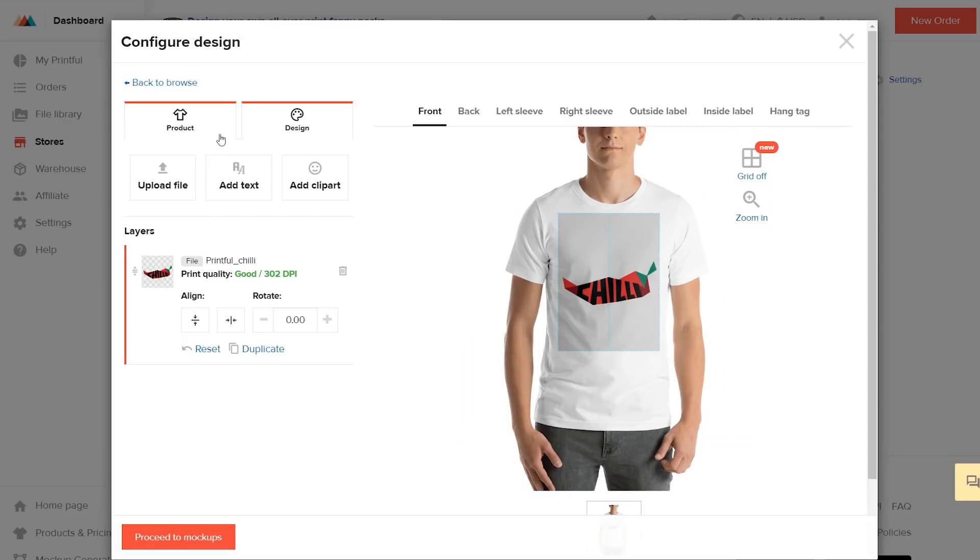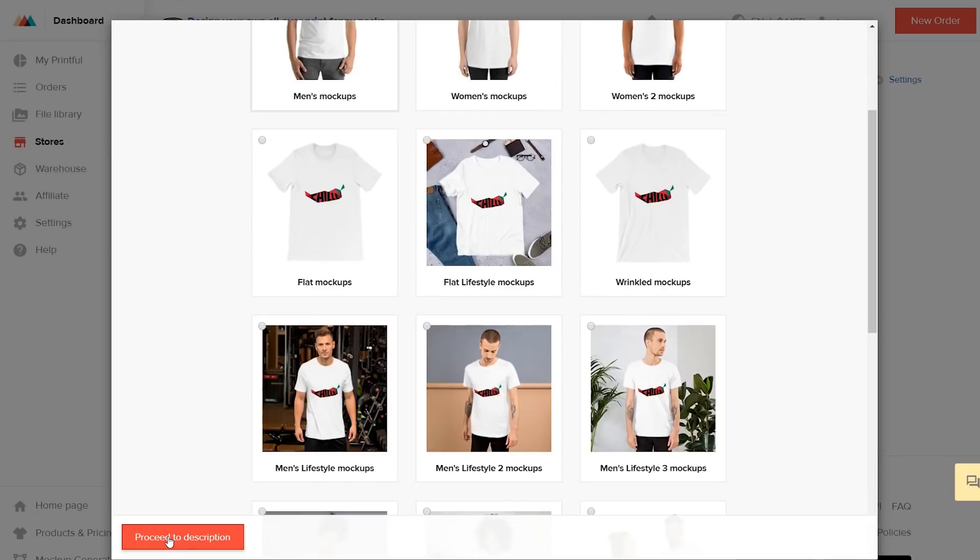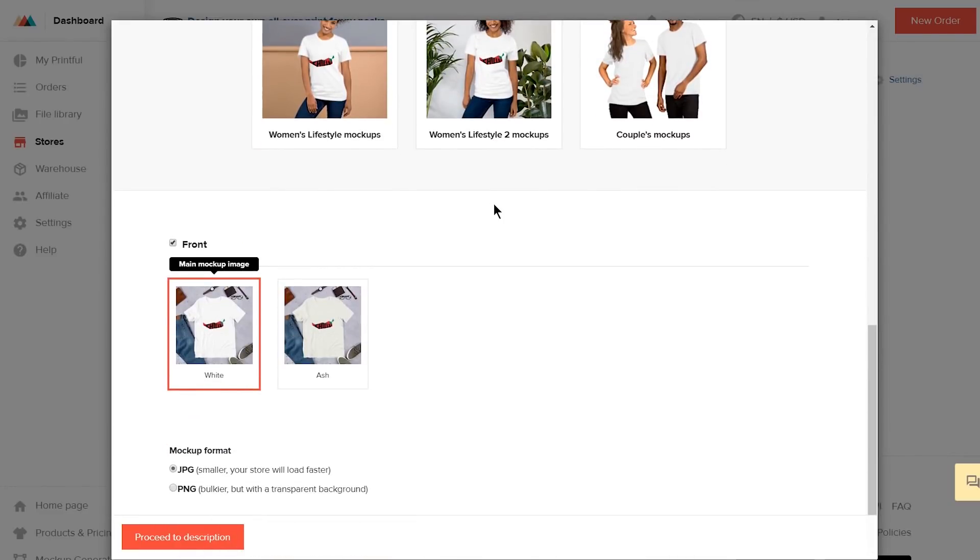Once that's done, under the Product tab, select the colors and sizes you want to offer this t-shirt in. Then hit Proceed to Mockups. Here you can choose the type of mockups you want to show on your store as a product photo, and you can also choose the image format. Then hit Proceed to Descriptions.